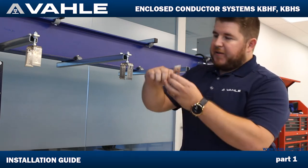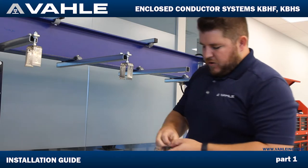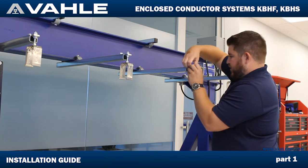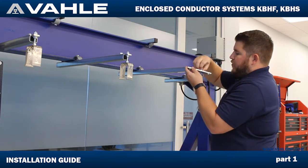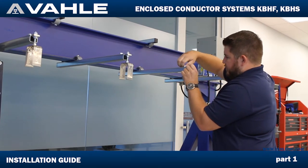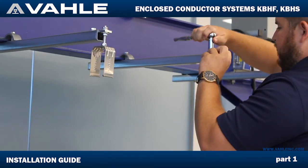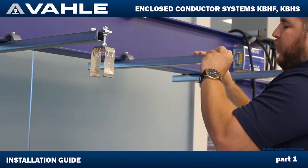We're going to go ahead and thread this in a little bit — make sure it goes all the way down so we don't have to worry about stripping out the threads. Go ahead and snug it up, just run it in about three or four turns, and then back it out. Take the washers, hold them up, put this bolt right here — we'll get you a closer view of what it looks like. Snug it up so it makes it a little bit easier, but still make it so it can move back and forth if we need to.